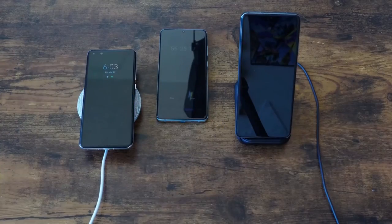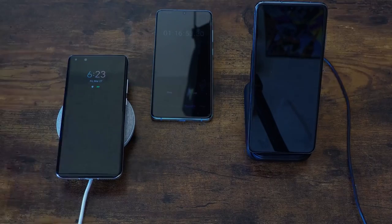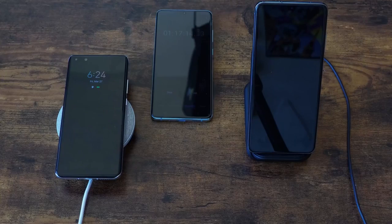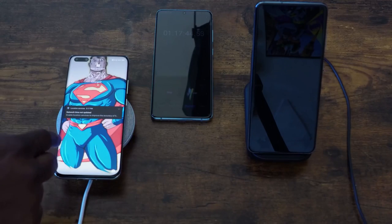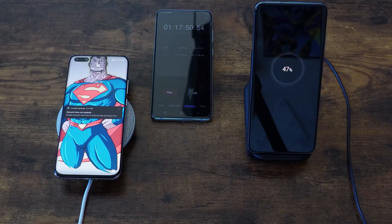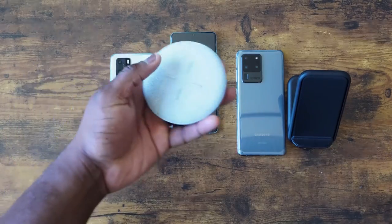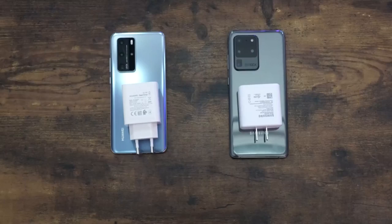At around an hour 16 minutes, the Huawei is still at 99%. Then at an hour 17 minutes, it is fully charged — so the Huawei charges in 1 hour, 17 minutes, and 46 seconds. The Galaxy is at 47% at that point. That is quite impressive for Huawei, but not so much for the Galaxy in terms of wireless charging. More and more manufacturers are getting faster wireless chargers, and Huawei really showcases why that's important. The Galaxy took over two hours to finish, and for me, that's just too long.